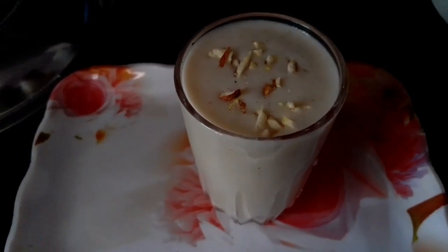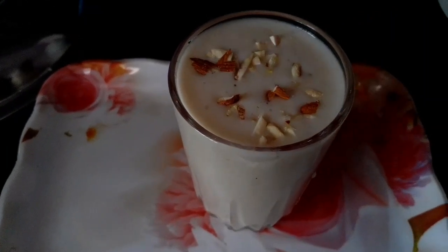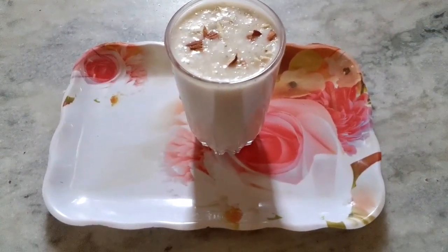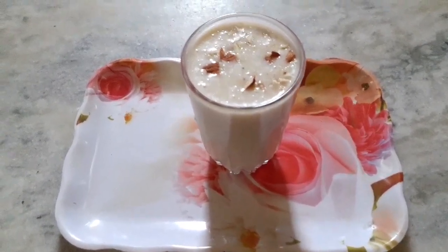This is exactly one glass. Now cut and cut and cut. This is very easy to make banana milk sugar. It's very good.